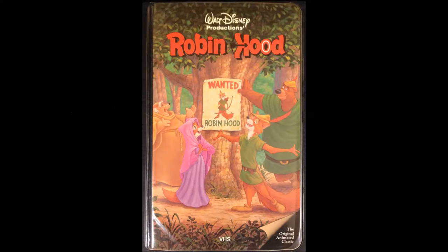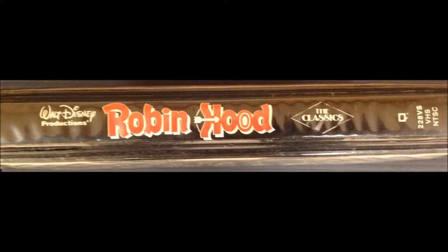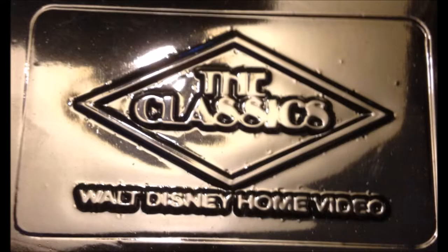That's right, the Black Diamond Disney Classics. Get ready now because we're going back in time. Here's 1984 — Robin Hood is the premiere release of the newly launched series by Walt Disney Home Video called The Classics. You should know about the first releases coming in such packaging, recognizable by the padding, the hinge, the spine, and most lovely what's inside — and that of course is the logo, right on the clamshell.